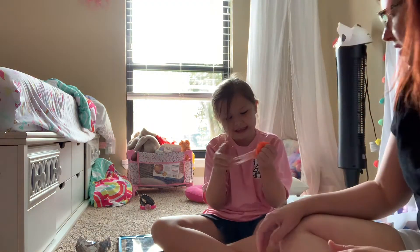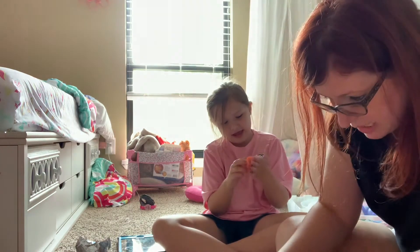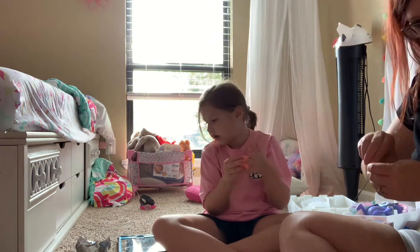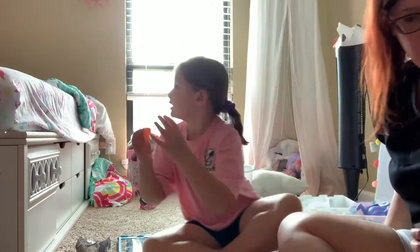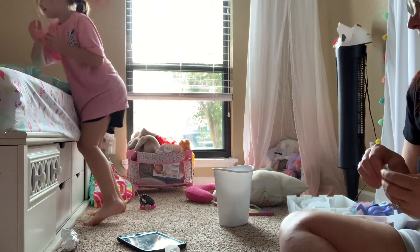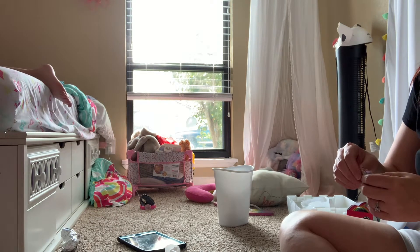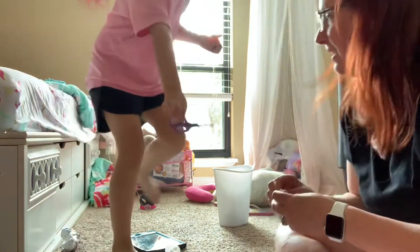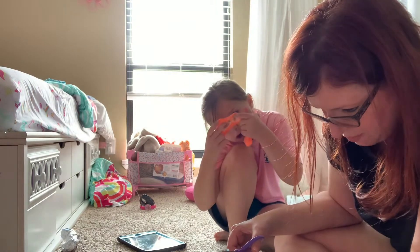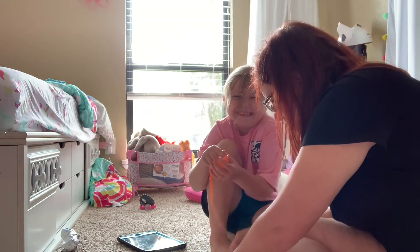What we're about to do next is add unicorn magic a little bit at a time. Where are your scissors? Because I feel like I need scissors for this one. It's hard, it's a mess - you need to keep your hands over here. Hold the slime and add the unicorn magic a little bit at a time.